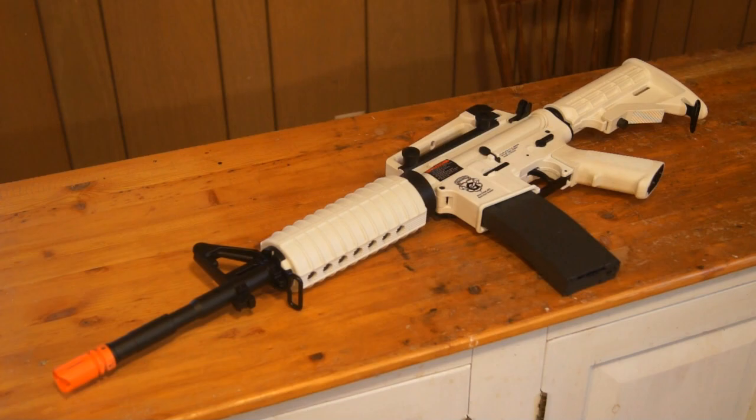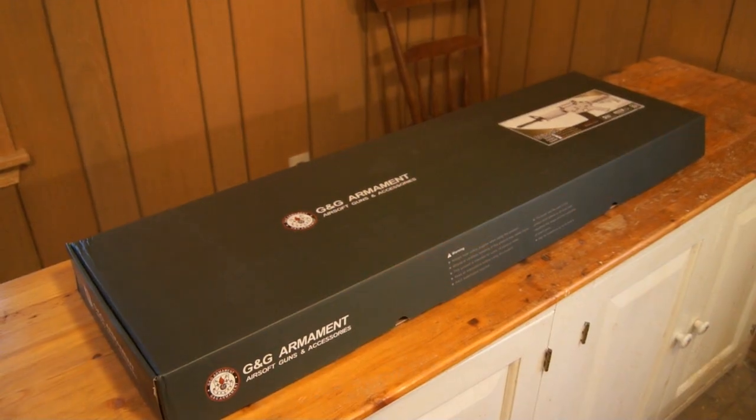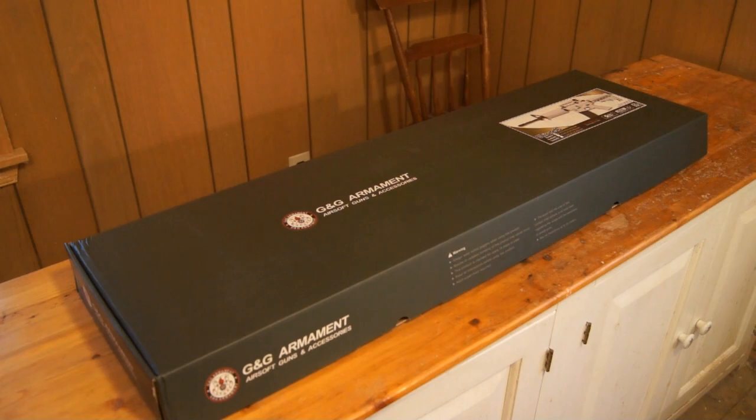White M4 — is it going to be practical? Let's find out. As always, let's start with a review by going over the gun's packaging. As you can see, this is the box your gun will come in. Typical of G&G, it's dark green with a large picture of the gun in the front.